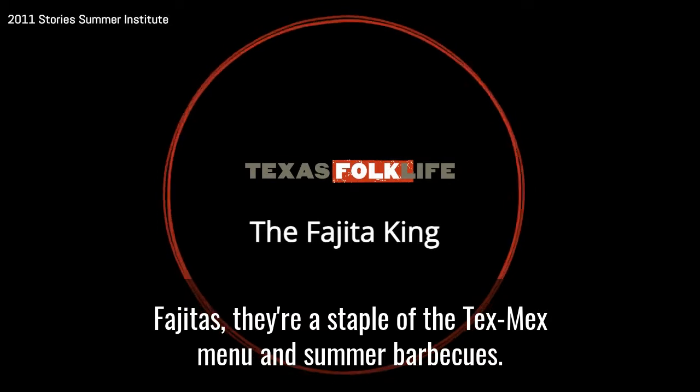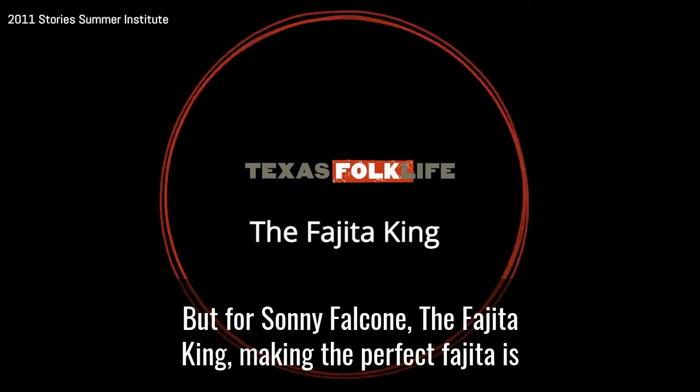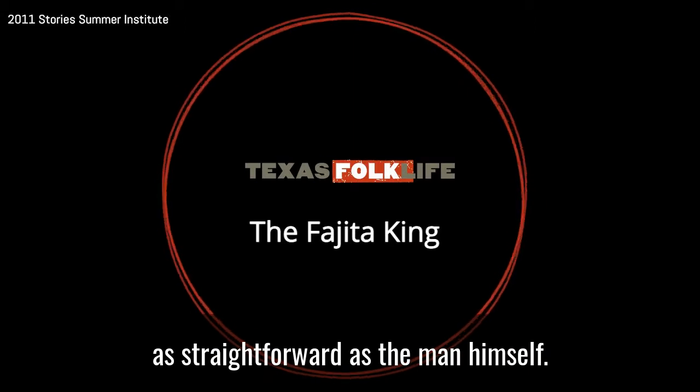Fajitas. They're a staple of the Tex-Mex menu and summer barbecues. There are countless secret recipes out there, but for Sonny Falcone, the fajita king, making the perfect fajita is as straightforward as the man himself.